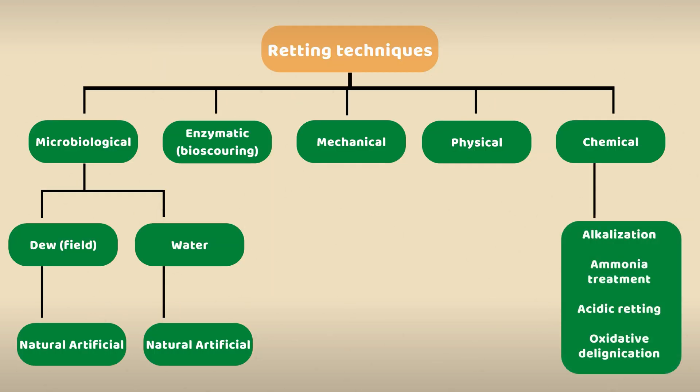Chemical retting is a process where the stalks are treated with acid and alkalis to remove the core fibers from the bast fibers. In this method, the stalks are often boiled with chemicals such as sodium hydroxide, sodium benzoate, and hydrogen peroxide at a specific temperature for several hours, and then washed with clean water.